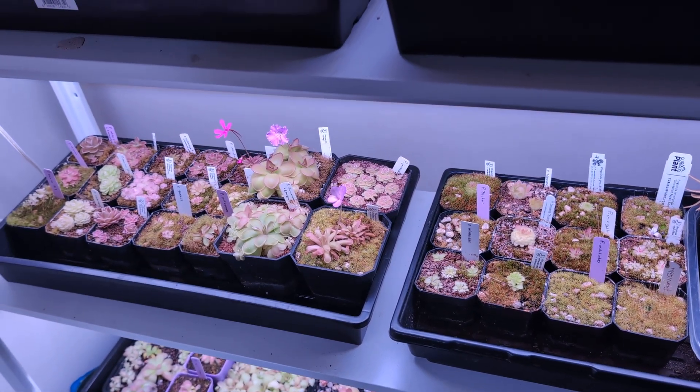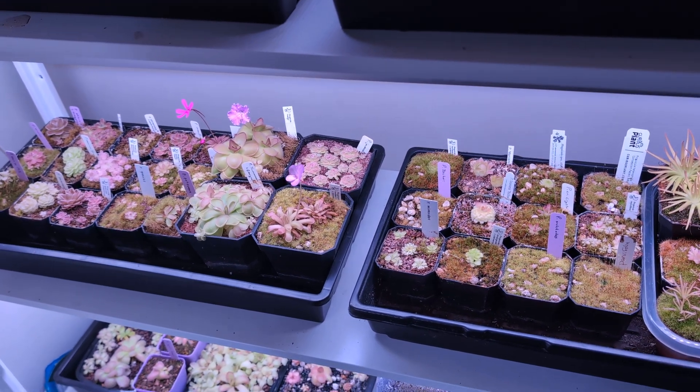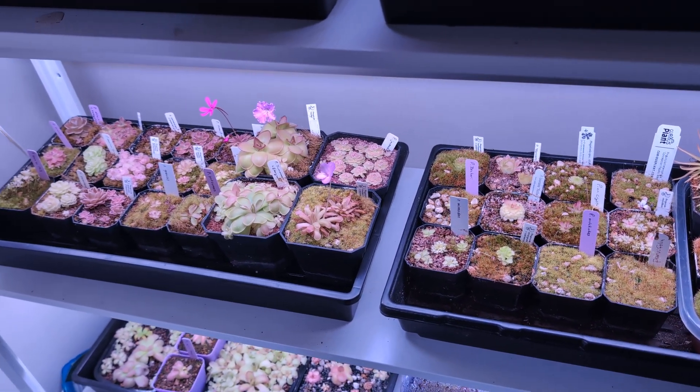Okay, we're at 20 minutes — a bit of a longer video. I'm going to end part one here. I'll keep recording and try to spread the parts about a week apart. This is part one, and I'll see you in part two.